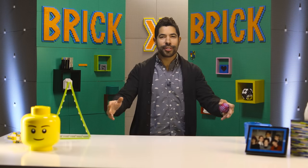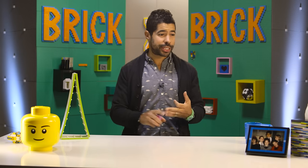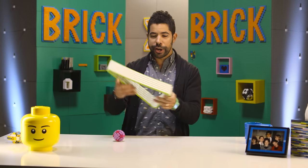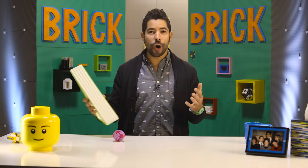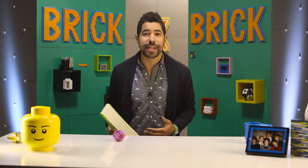Hello. Welcome to Brick by Brick. I'm your host, Adam Ward. I build art, furniture, accessories, tissue box covers, weird movable triangles, all using LEGO bricks. And today, we're going to teach you how to make something awesome. Friends, it is time to make a puzzle box.